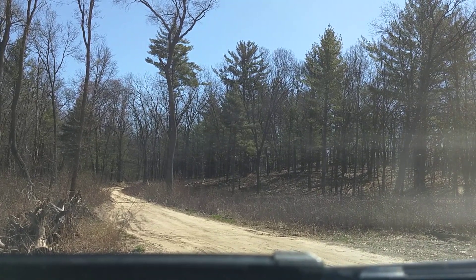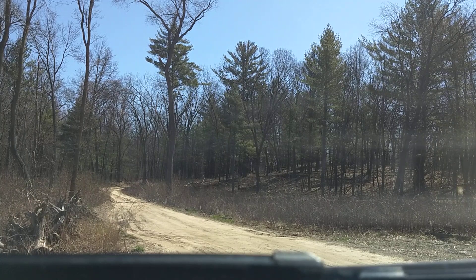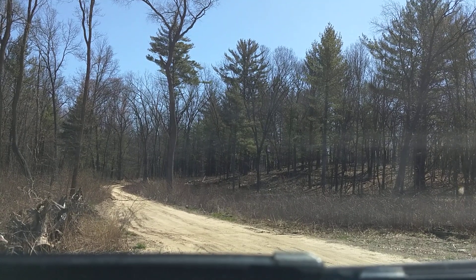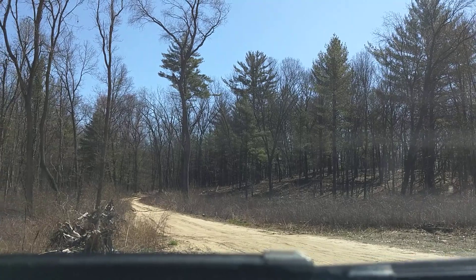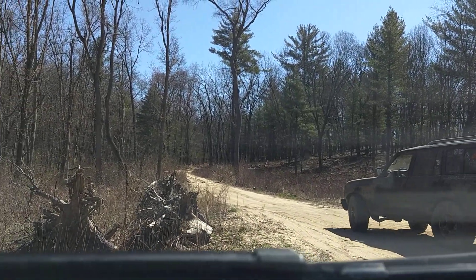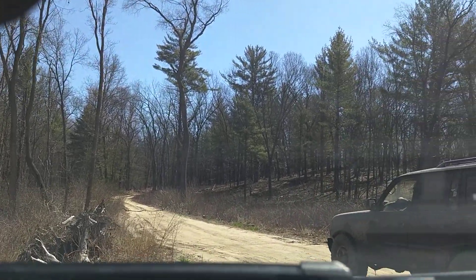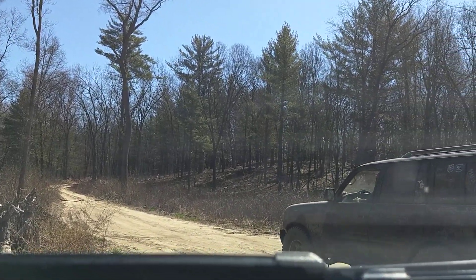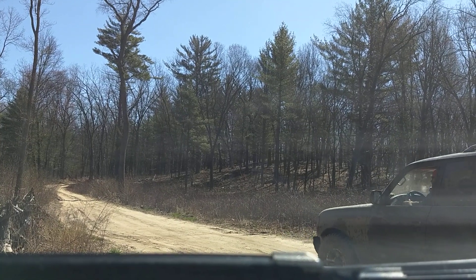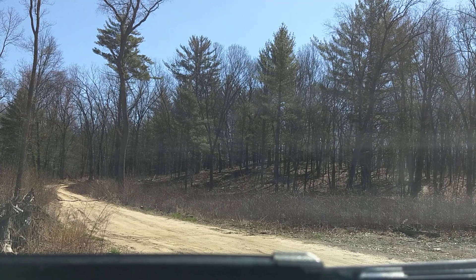It's a neat little spot where we can hopefully cram everybody if we want to get a picture. We've crammed five here before, so let's see if we can do six. We'll see you next time.